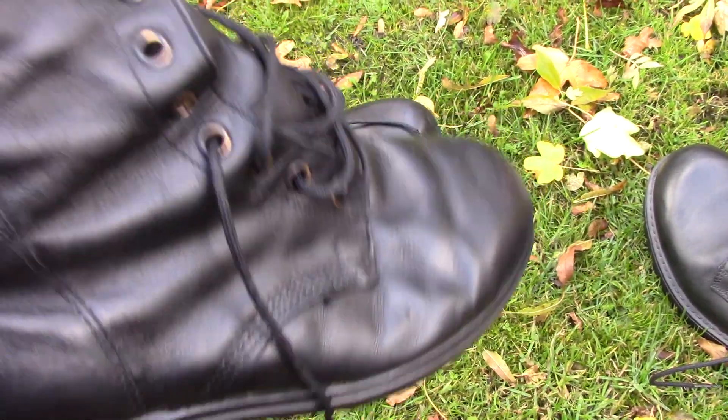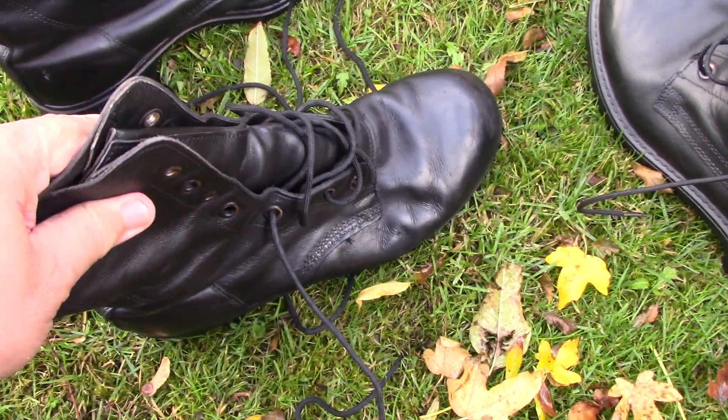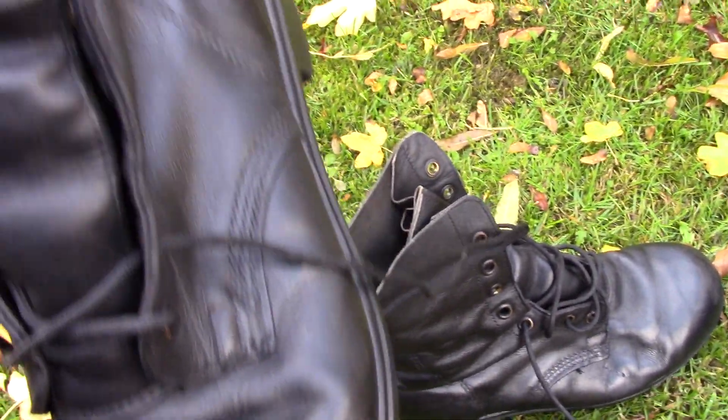These are getting quite rare to find now. I picked them up the other day from my local Army surplus store, but they are getting quite a rare boot to come across.